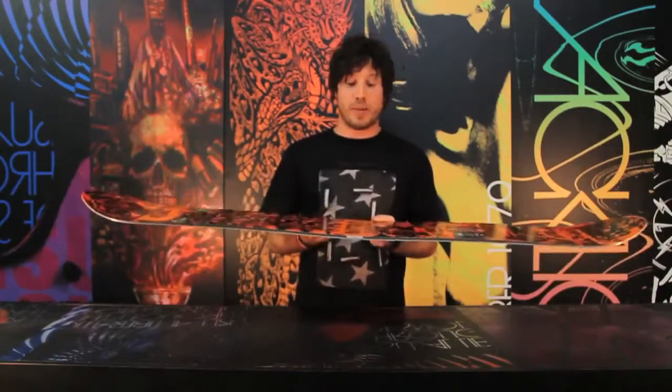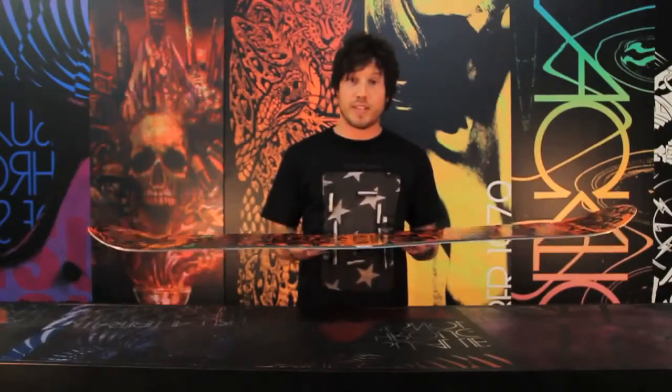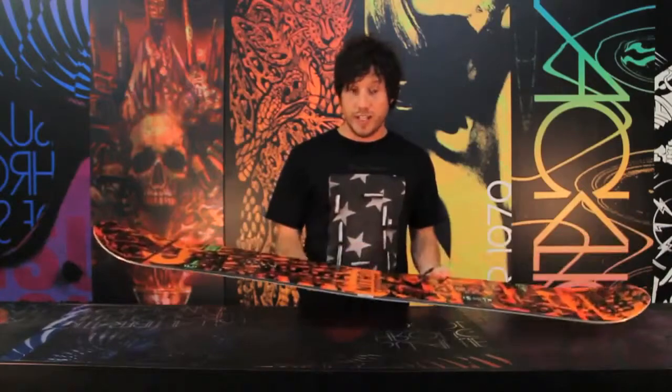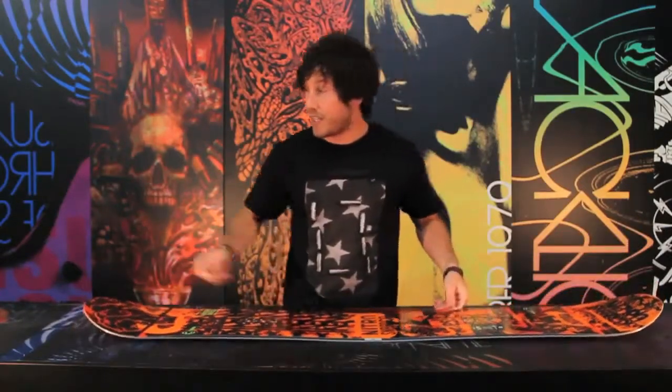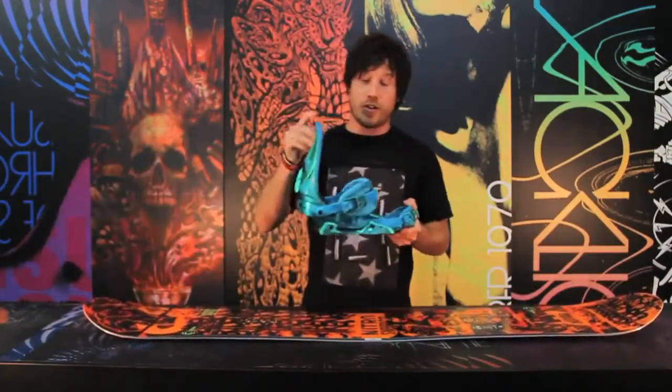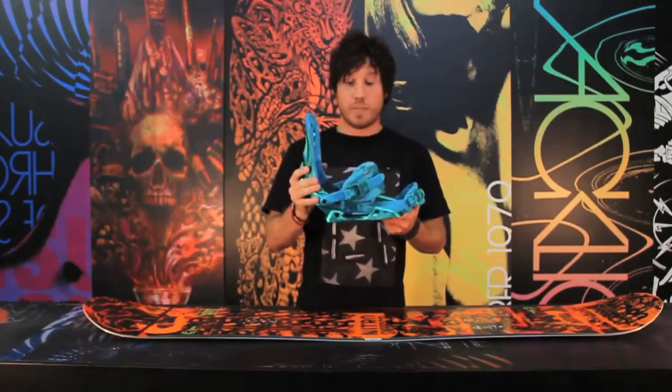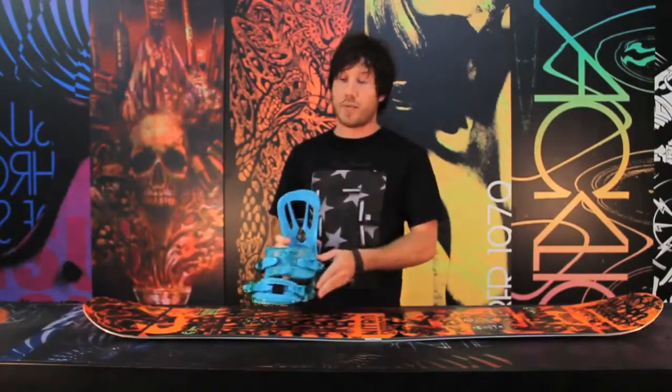The Cinema is for all you park rats and jibbers out there that want reverse camber but you don't want to spend all your money just on the board. It's flexible, it's easy to manipulate — it's everything you need for riding in the park and in the streets. And if you want to pair it with a pair of bindings, I'd go with the Raiden Zeros. This is going to be our lightweight freestyle binding — it's comfortable, it's flexible, and it goes great with the Cinema.